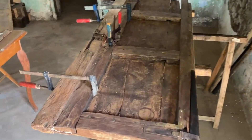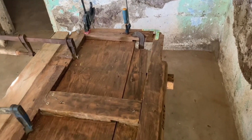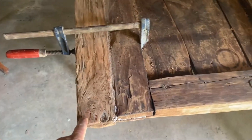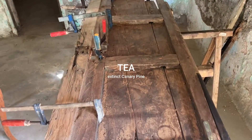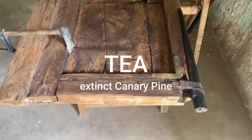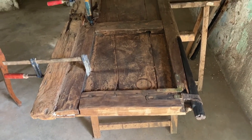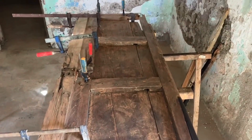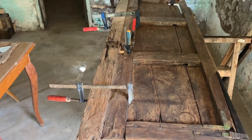Today I've finished gluing all the edges of the door. The door now has this extended piece here put back on it. That's all teak wood apart from this one little piece here which was added at some point. I've made the corners strong, I hope, and we'll see how we get on.